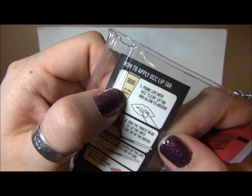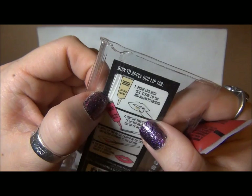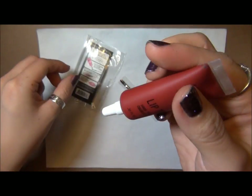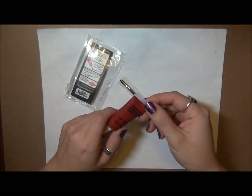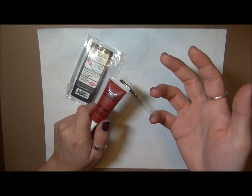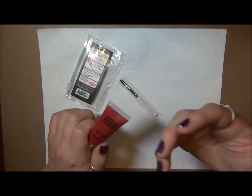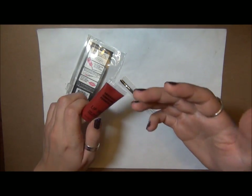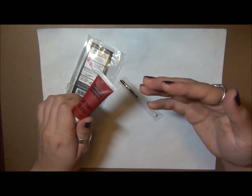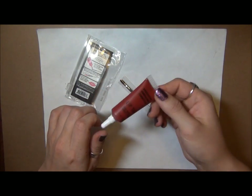On the back it also mentions to prime your lips with OCC Clear Lip Tar and allow it to absorb. I've never used that, but what I do is put on a lip balm like chapstick before any makeup, let that settle into my lips while I do the rest of my face, and then as the last step I blot any excess waxy material off and put the lip product on.